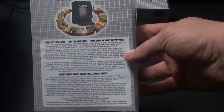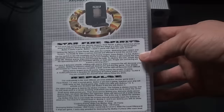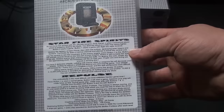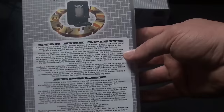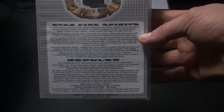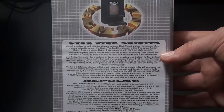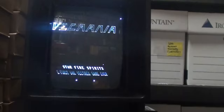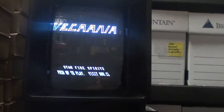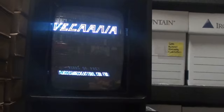This is Vecmania — another multi-cart. These are all super cheap, made for people that want to play the games, not resell them. Vecmania is the first 64K cart, released back in 1998, made by John Donzilla and Classic Game Creations, which is no longer around. It has multiple games — some demos and some full games. You select the games by moving the controller stick over and choose whatever you want to do.